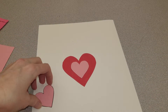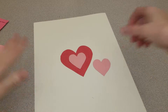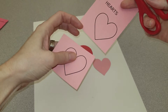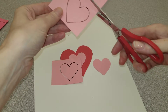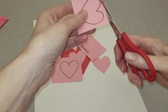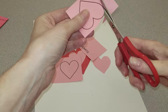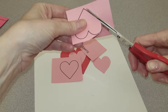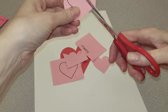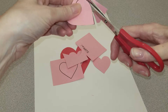As you work, remember to keep freeing your hearts before you cut, and then begin to cut — so much easier that way. And then you will just place them on your paper however you would like.